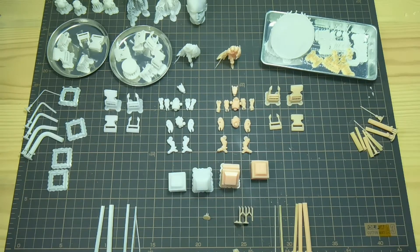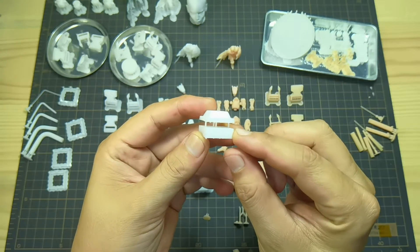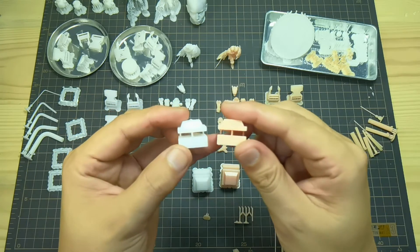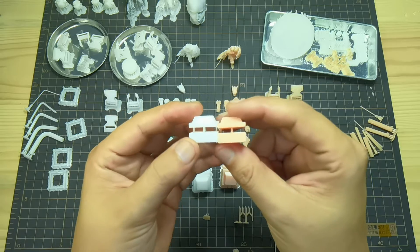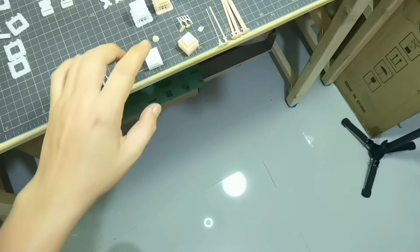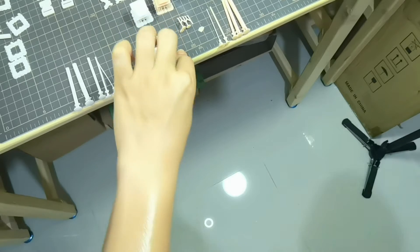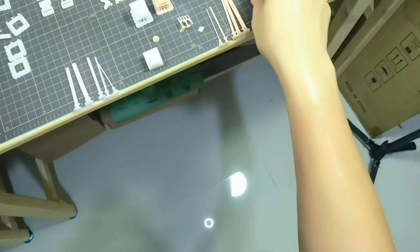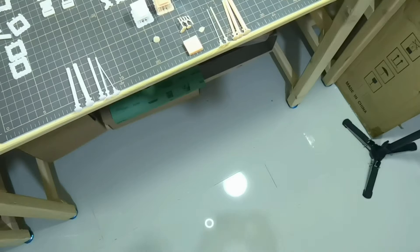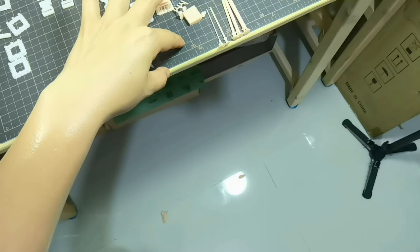For the drop test, I designed this model — it's quite similar to some work I've done for my product — and it will easily break the column on standard resin when dropped from normal table height, around 75 centimeters. First test with Anycubic standard resin: the result is clear, it broke in two. And now Proto White Rigid — it also broke in two.